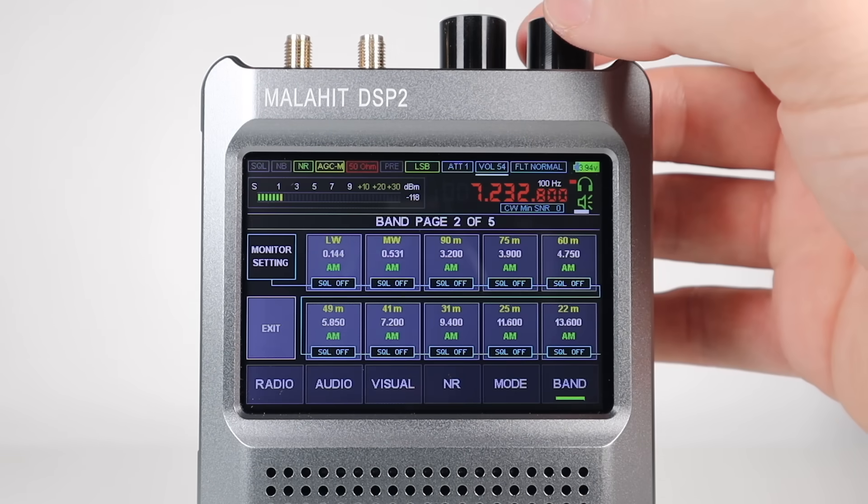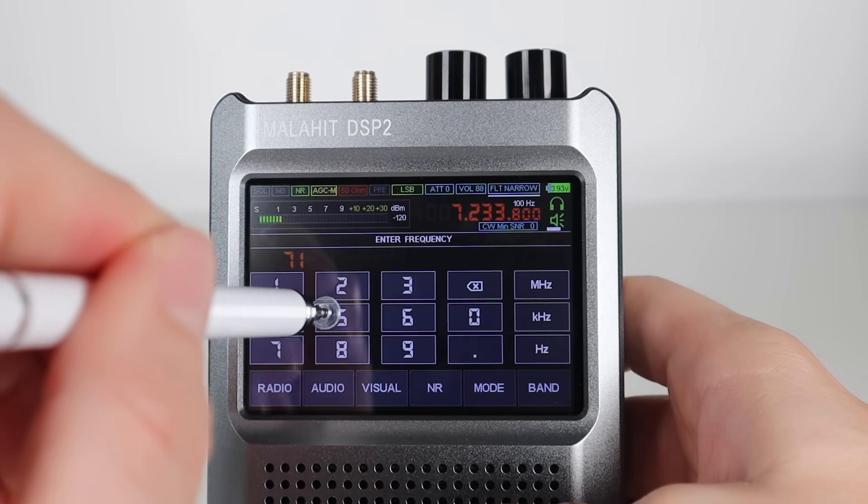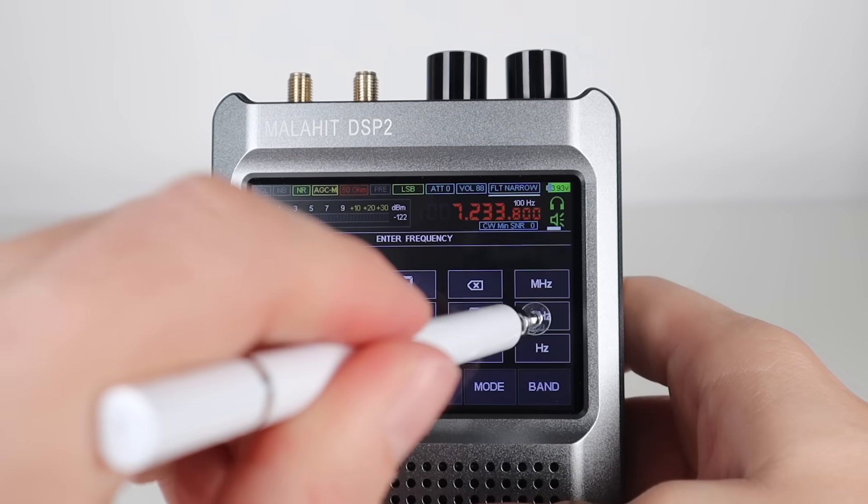Navigating the bands is as simple as clicking a preselect or typing in a frequency, and if you see something you want to navigate to further up or down the band, then you click on the screen to go there.